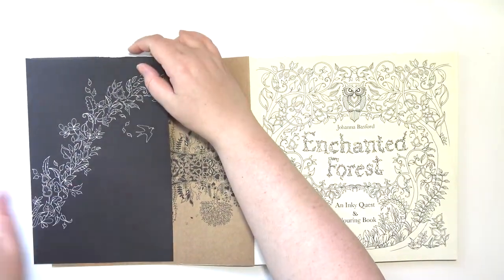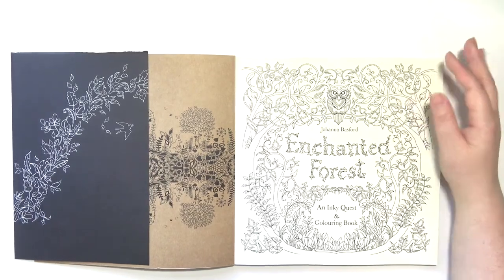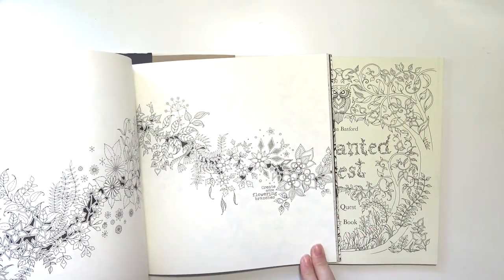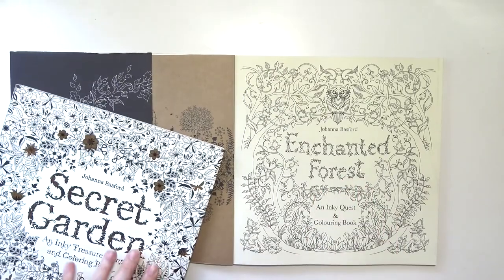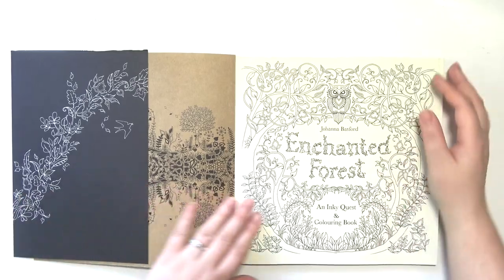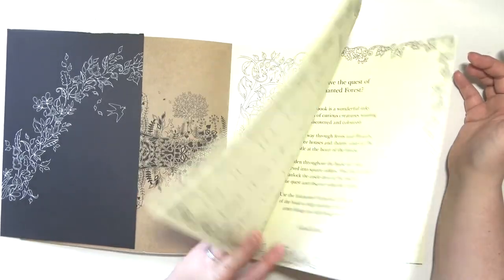I want to do a color-along in one of these. You guys see the difference in the page colors for these two books? That's just insane. This is off-white, this is just straight yellow. It's crazy. And those are both Johanna Basford books, but it's okay. I'll deal with it. It's fine.